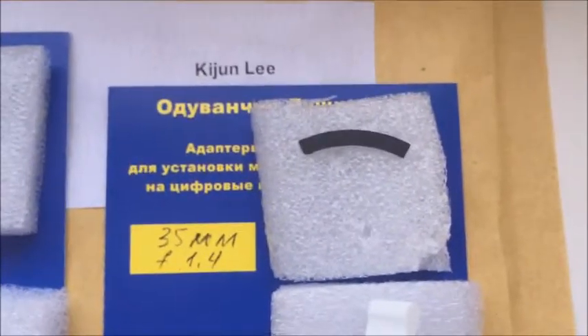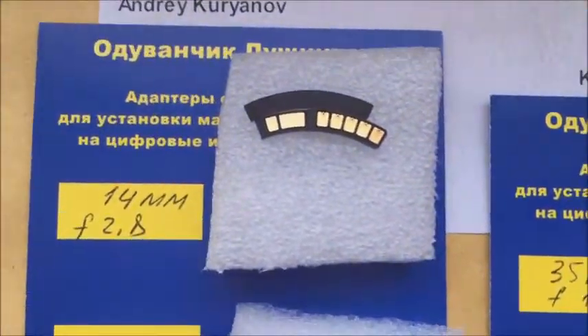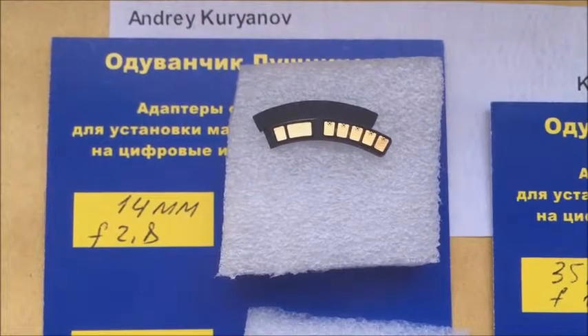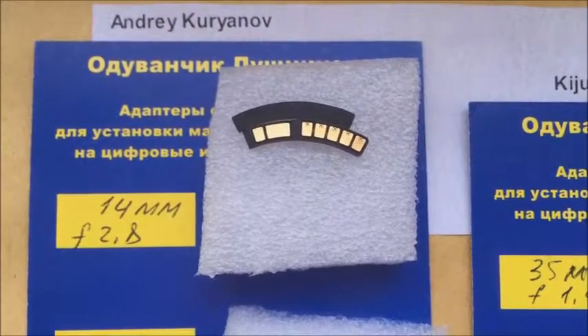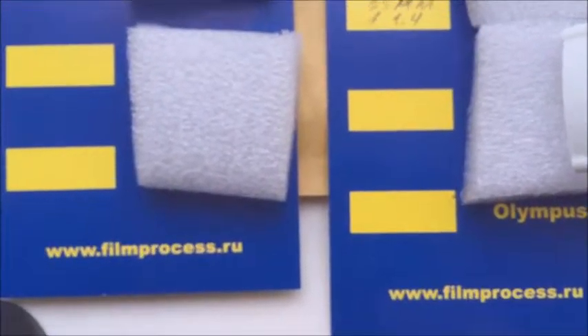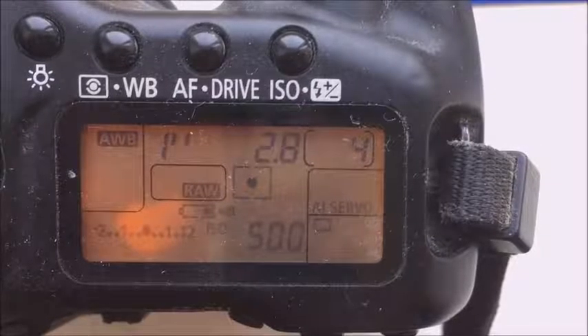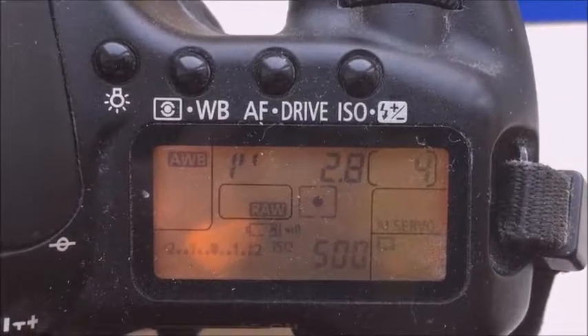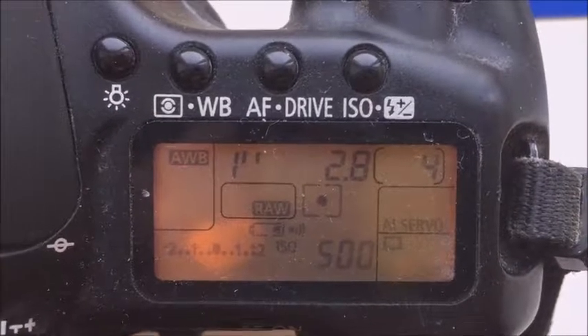This is the special plate. This is the second chip — 14 millimeter, aperture 2.8 — and the second special plate. This video is about your second chip: focal length 14 millimeter and aperture 2.8.